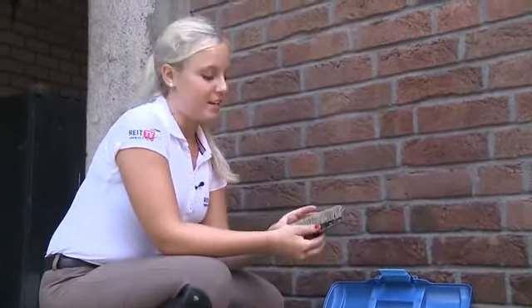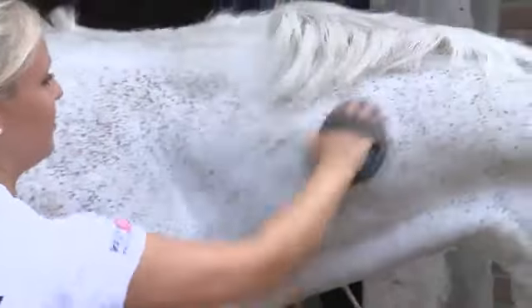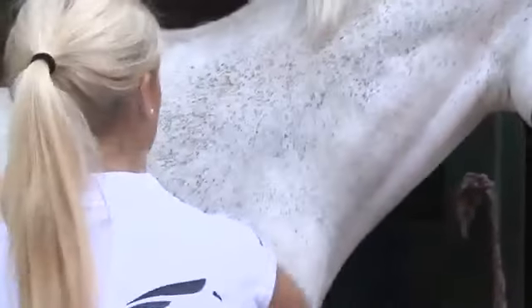Not only the back of the horse should be groomed — the head, belly, and legs should be cleaned as well. One typical consequence of careless grooming habits is cracked heel, a disease of the horse's legs due to mud inside the fetlock bend. Through proper grooming, diseases like that can be avoided.